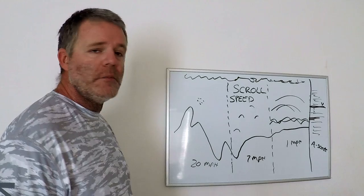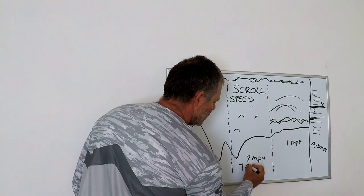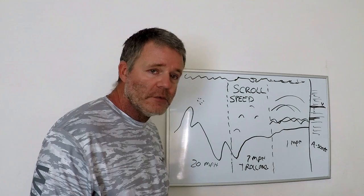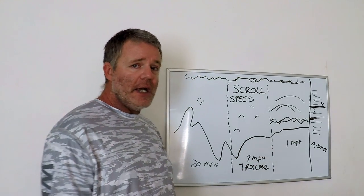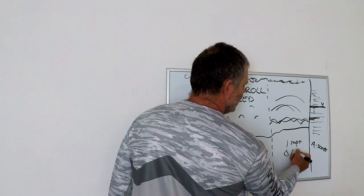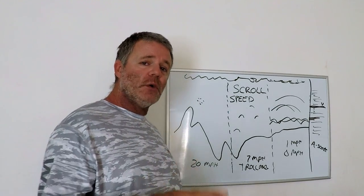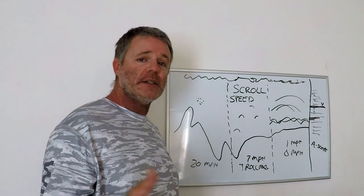Let's say we're doing 7 miles an hour — that means we're trolling. If we're trolling, we're going to want to speed up our scroll speed so that we can actually see what is going on on the bottom almost in real time. If we've got a low scroll speed while trolling, what we're seeing on the right side of our screen has already happened — we're not keeping up with it. So we need to pick up that scroll speed.